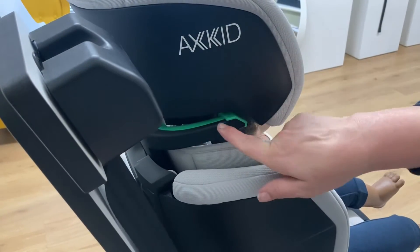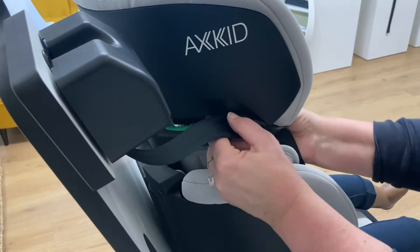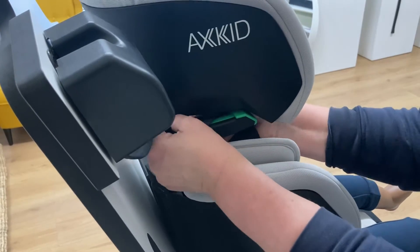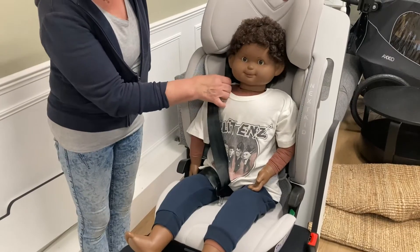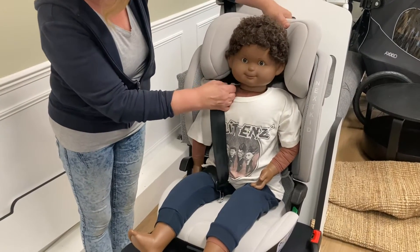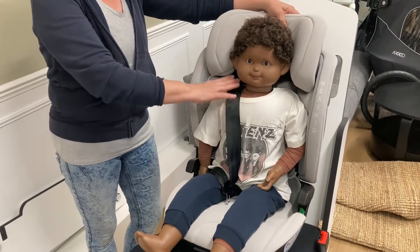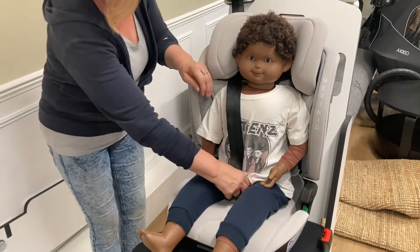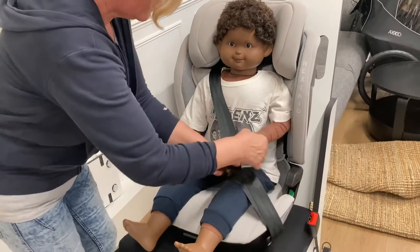The seatbelt has to go through this green hook at the base of the headrest. You just slide it in from the front — there's a little button here that you press to open it up and then it goes all the way in like this. Now lower the headrest down to be just above the shoulders. You don't want the headrest to touch the shoulders and dig in because that will stop the seatbelt from running correctly, but it needs to be just above the shoulder like this. Then pull the belt out and fit it around the child just like you would an adult.